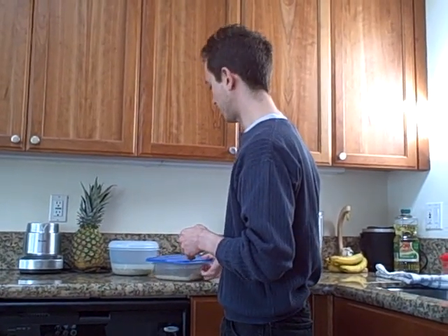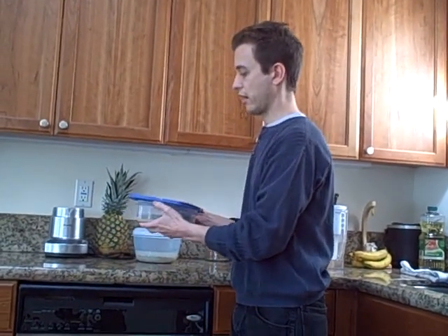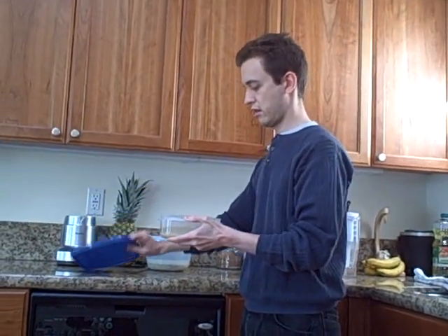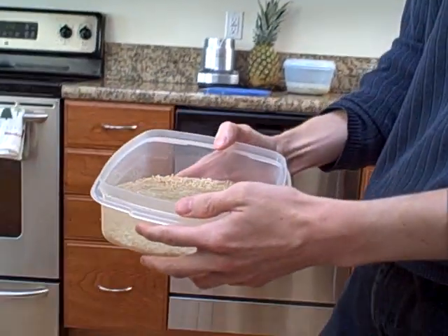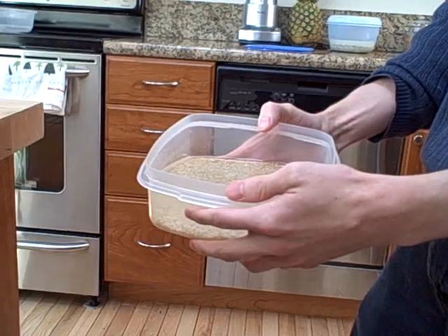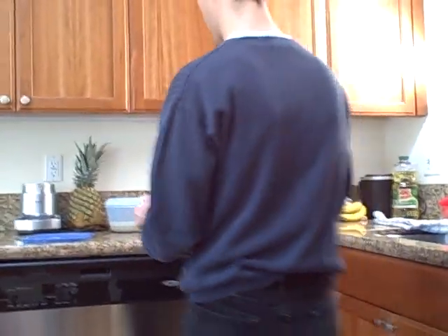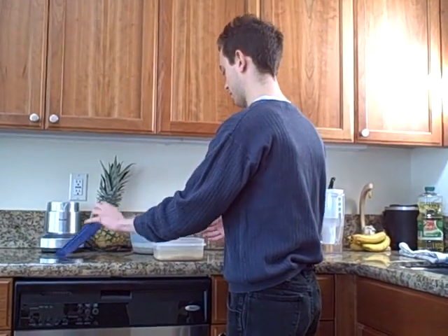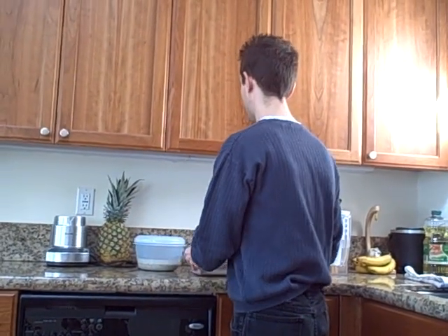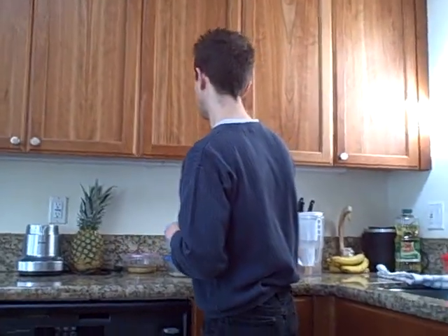Last but not least, I have some rice here — just normal rice — and I'm going to let it soak for about 24 hours so it gets nice and soft. I'll be using those for some meal in the coming days. I had it all planned out and it makes sense.